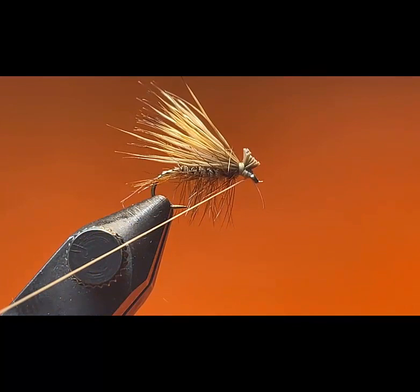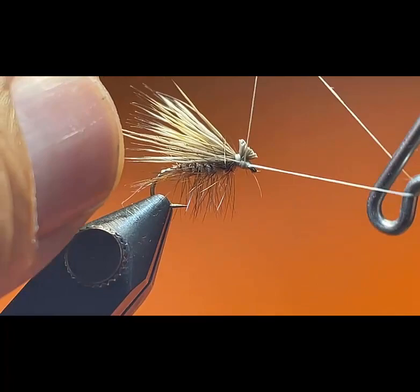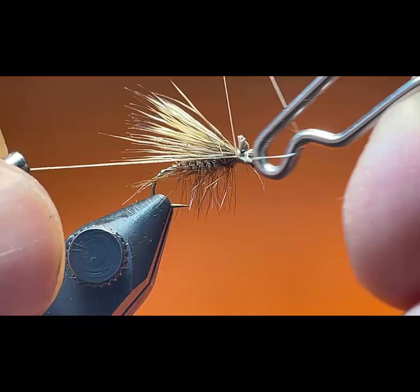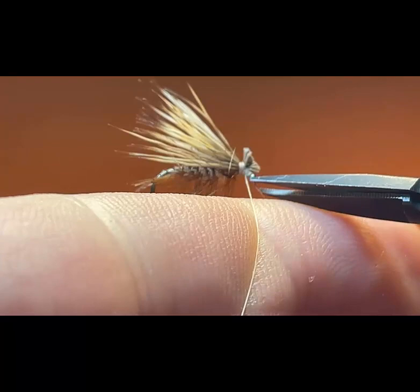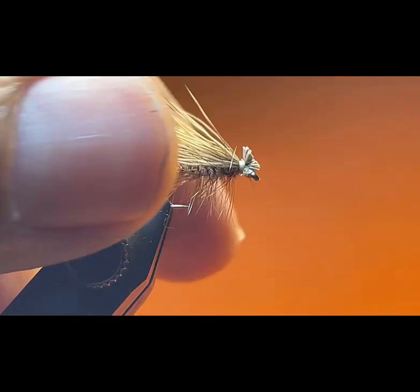I'm going to get my whip finisher and finish the fly. I'm going to make one more whip finish just for safe measure, then cut my thread off. And there you have it — an Elk Hair Caddis. I hope you enjoyed the video and I will see you next week.